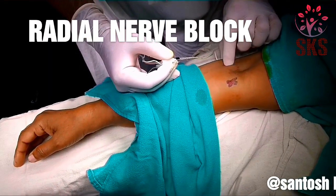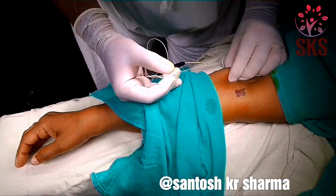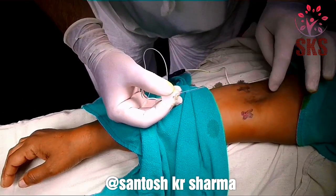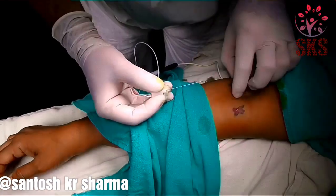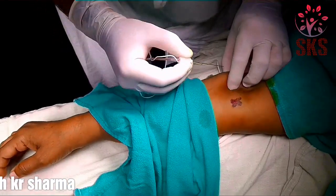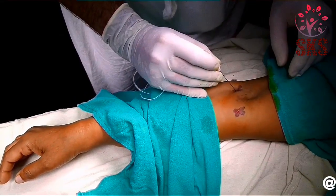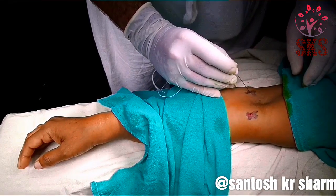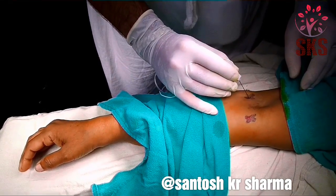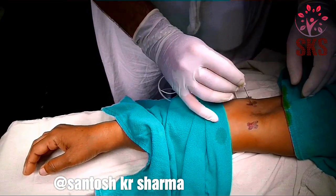For radial, we will go between the brachioradialis muscle, which I am holding with my index and thumb, and here is the biceps brachii — the tendon inserts here. So in between the biceps and the brachioradialis, just go deep and proximal. If we go deep, then only we will catch the deep radial nerve, or else it bifurcates here into superficial and deep. So we need both.